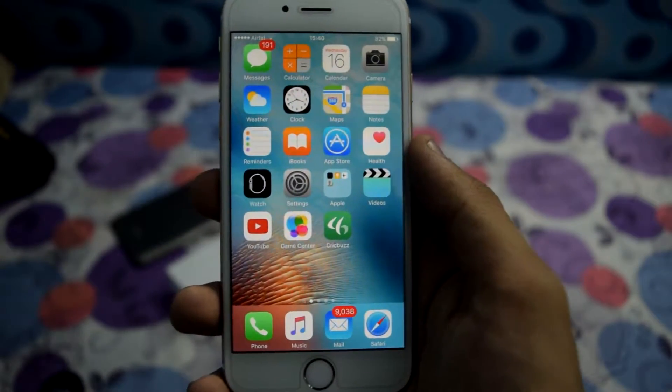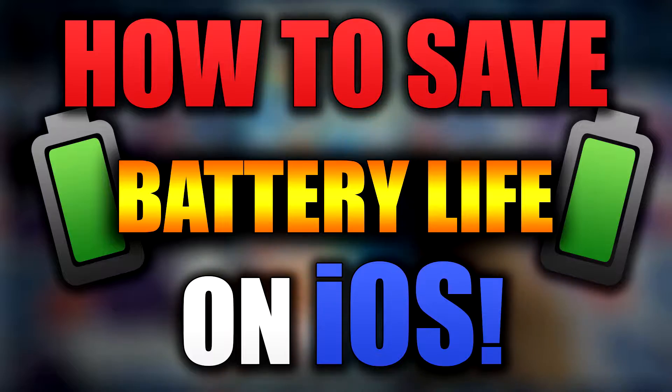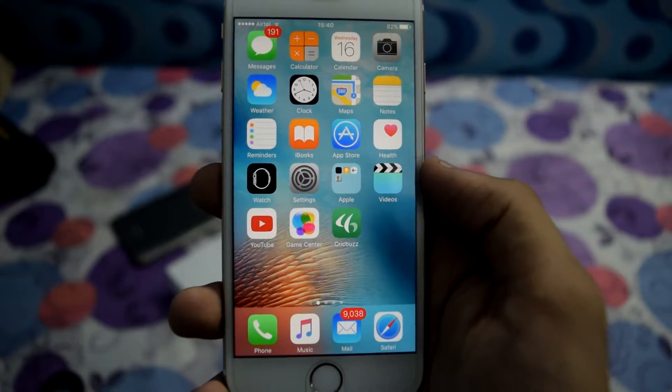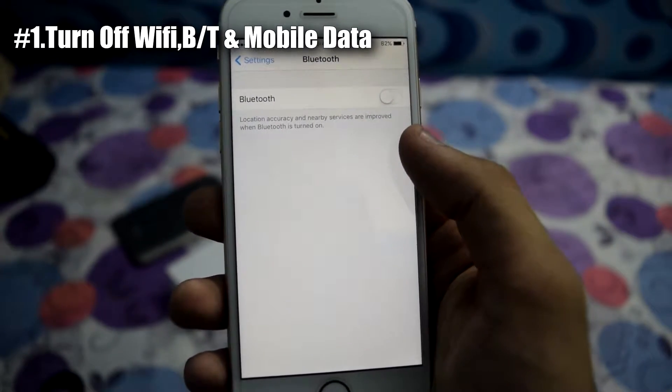What's up YouTube, Texanix here. In this video I'm going to show you how to save your battery life on your iOS device. Now let's get started. First of all, go to Settings and turn off your Bluetooth, Wi-Fi, and mobile data if you are not using them.